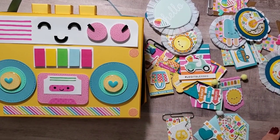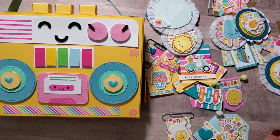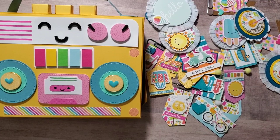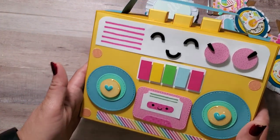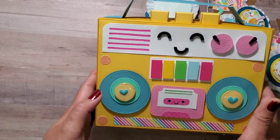Hey guys! Welcome back to my channel. This is Christian from Christian's Crafty Adventures. I just want to do a project share real quick. I'm packaging these goodies up so that I can give to my friend, and this is what the packaging looks like. It's the boom box that was inspired by a Doodlebug Doodle Pop.